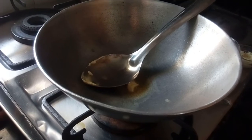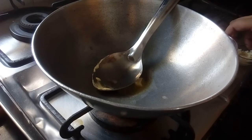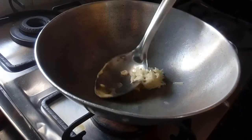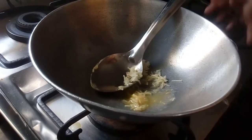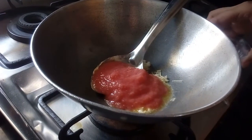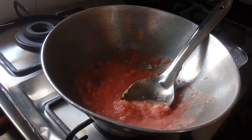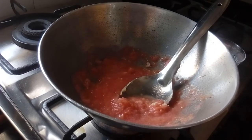Now I have 2 tablespoons of butter in the pan on slow heat. Now I will add the garlic in it, and I will add the tomato paste. It will take about 5-7 minutes.